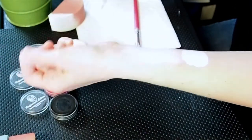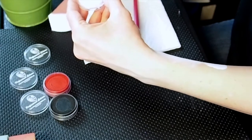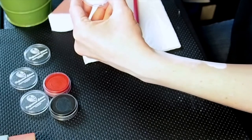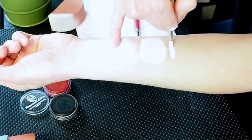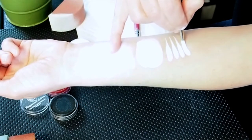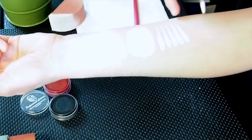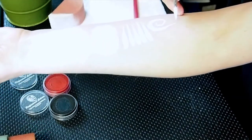Now we're going to do a little line work so you can see what kind of teardrops we get. Got a lot of water on there right now. I felt like it worked pretty well. If I wanted to do a swirl, I could do that.